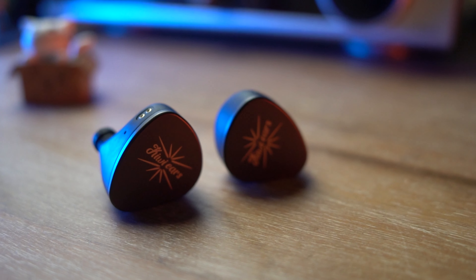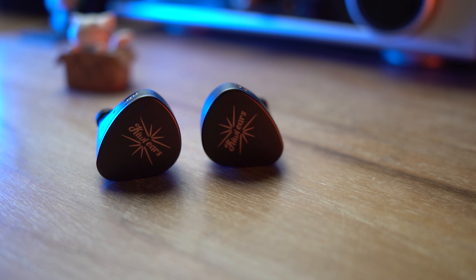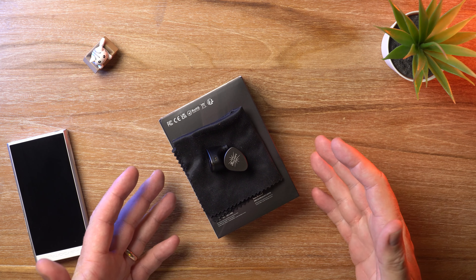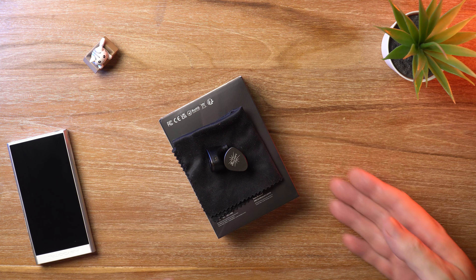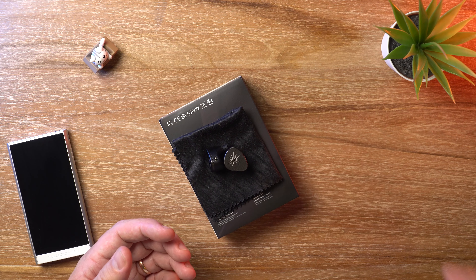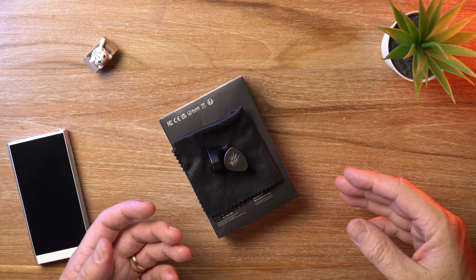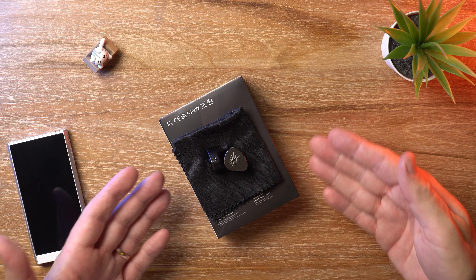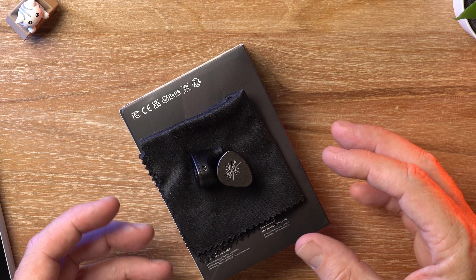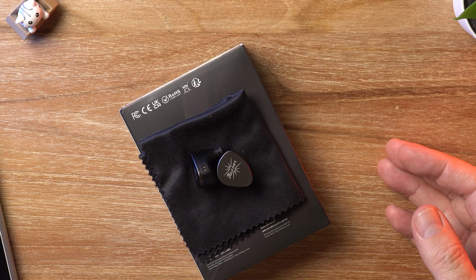It's got good instrument separation, good imaging, good treble extension, the sub-bass reaches down nice and deep, and that mid-bass has got nice fullness, punch, and authority. Overall this is a fantastic IEM. KiwiEars, you've done it again — you've created another winner. It's probably the best planar under $100 and arguably the best IEM under $100, though that depends slightly on personal preference. It would definitely be in my top three or top five regardless of driver configuration.